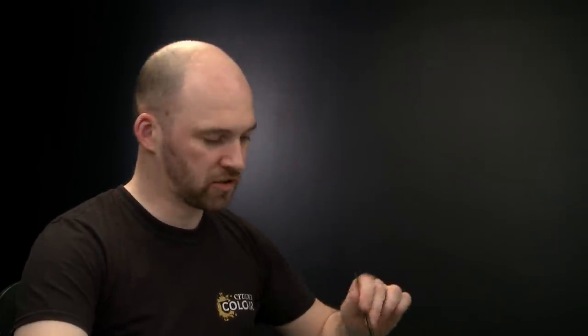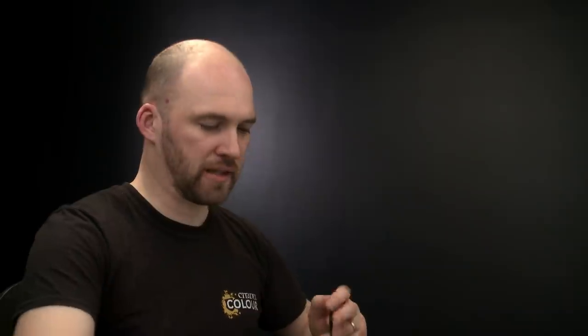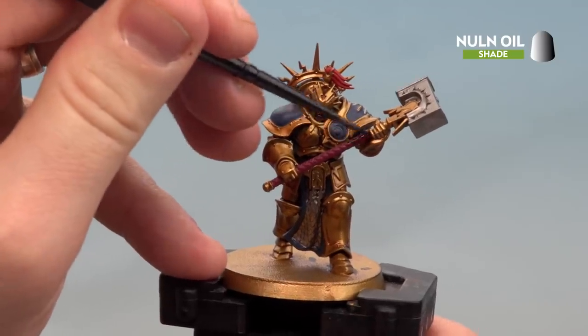With all those base coats now applied, we're going to move on to applying a shade — Nuln Oil. We're going to carry this over all the areas we've just base coated, except the gold because that's already been done. I'll use a small brush, apply a little to the palette just so I don't overload the brush, get a nice point, and then start applying it — beginning on the haft and working to the other areas after.